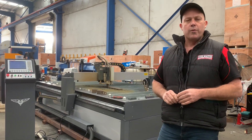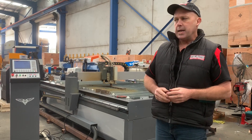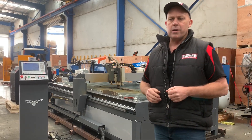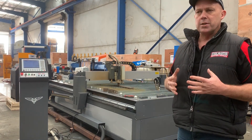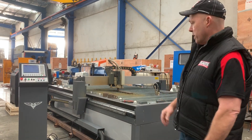Welcome to Asset Platt Machinery. Today we're going to overview our Steel Tailor Legend V52 CNC Plasma Cutter coupled up with a Max Pro 200 power source. This particular one's been packaged up with quite a few things and is going up to Dubbo in New South Wales.